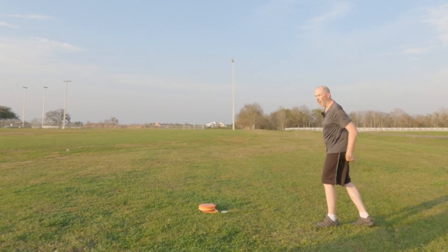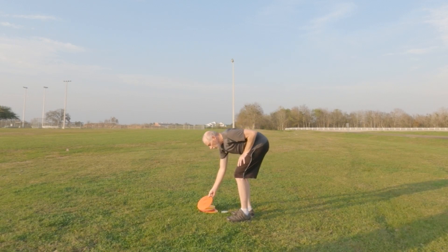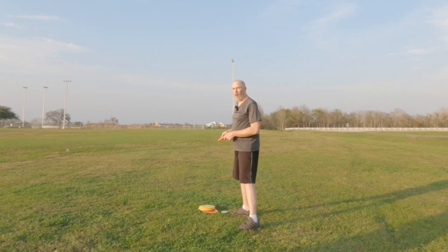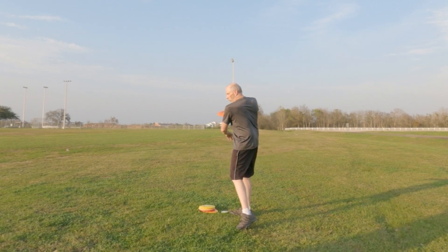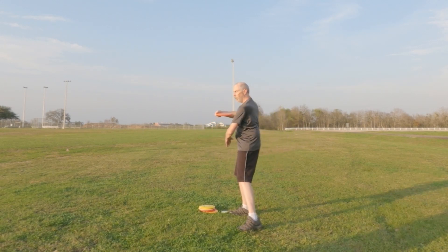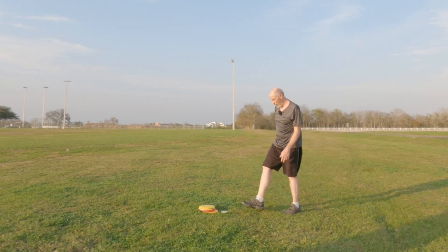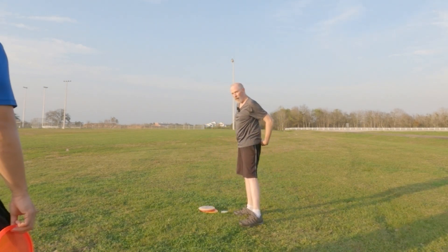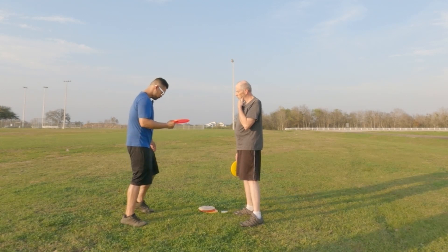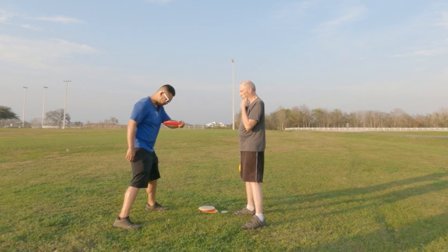How does that feel compared to your normal style? Feels better — I'm not doing the rounding and all that. You're not getting as much distance because you're not putting your full input in, which is fine, but you're getting almost the same distance as your normal throw.